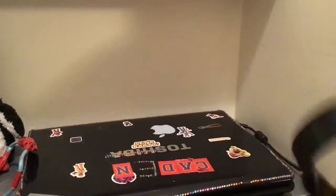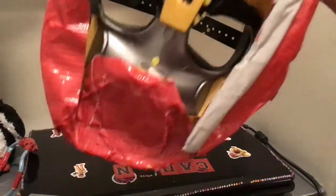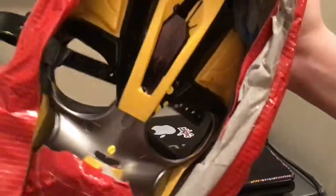Next thing you need to do is add this little filler piece — so that when it closes it doesn't look like there's an empty space there. Then put a piece of tape right there. Once you've got that piece of tape, you've basically done the mask.